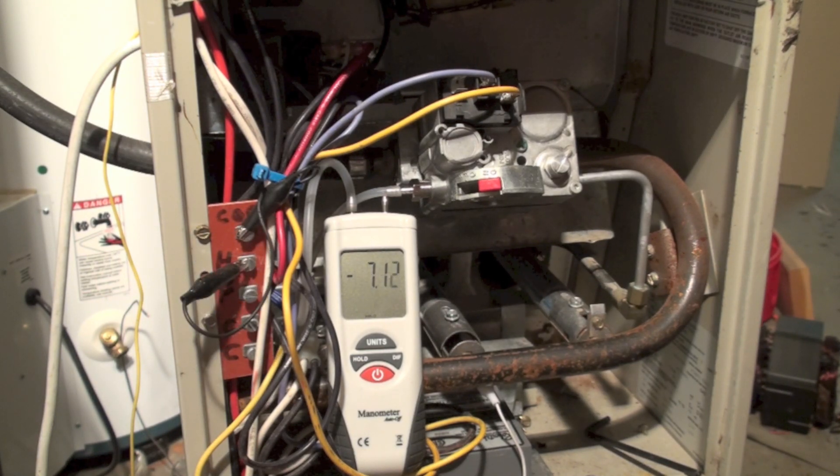Gas is coming through and it's settling down. Looks like pretty much 6.73 or 6.74 — so that's the running gas pressure. The minimum gas pressure for this appliance is five inches inlet pressure, not manifold pressure. So we're fine, no problem.